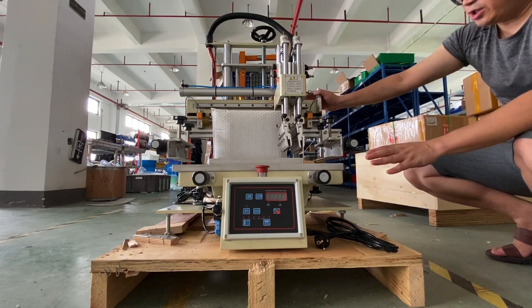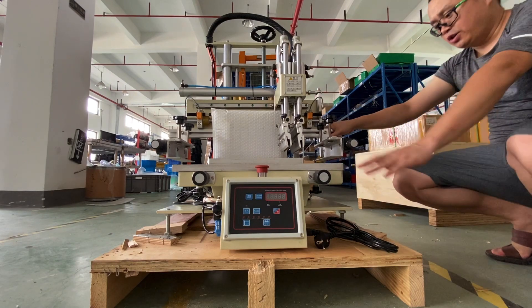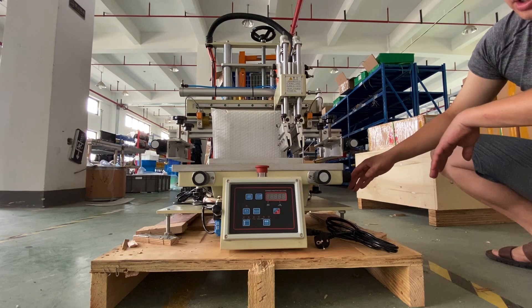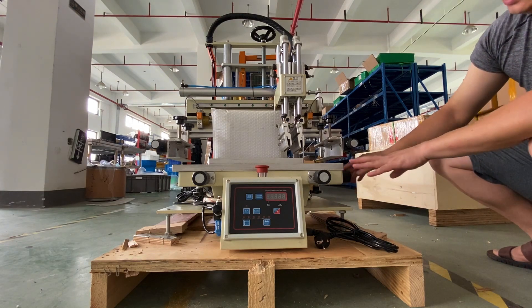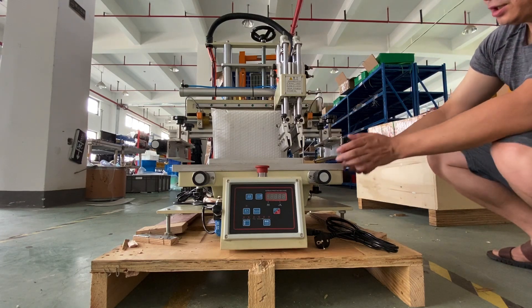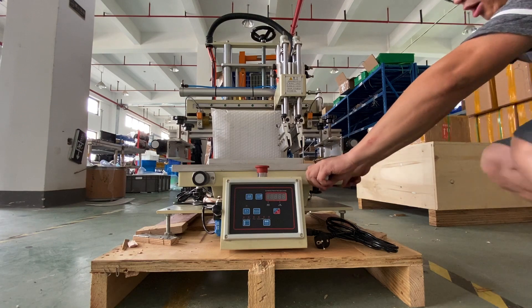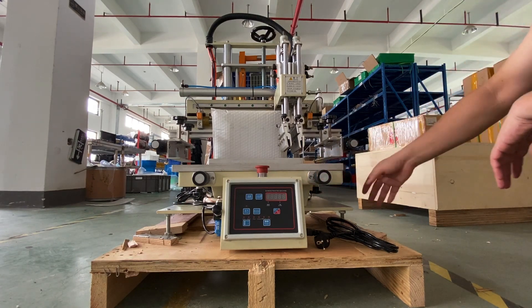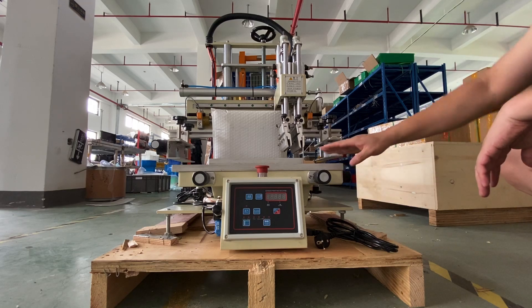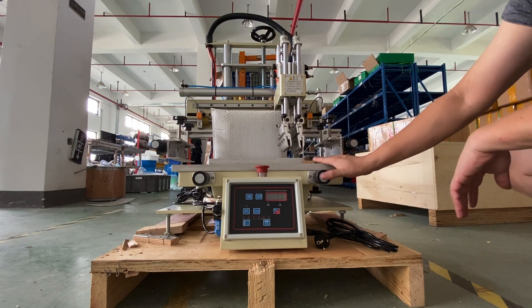There is no driving motor in this pneumatic screen printing machine. Compared with the semi-auto, it's fully pneumatic and handheld — a desktop screen printing machine. It can be used for PCB printing or other kinds of applications.